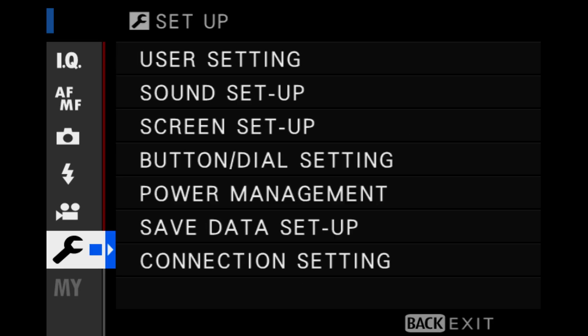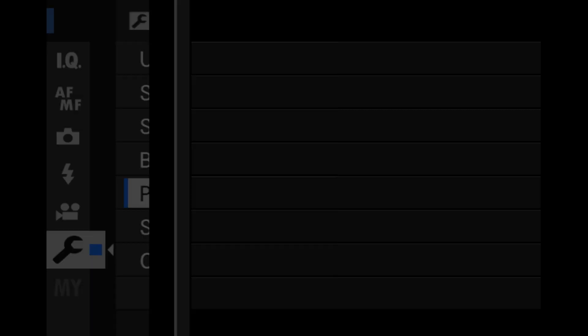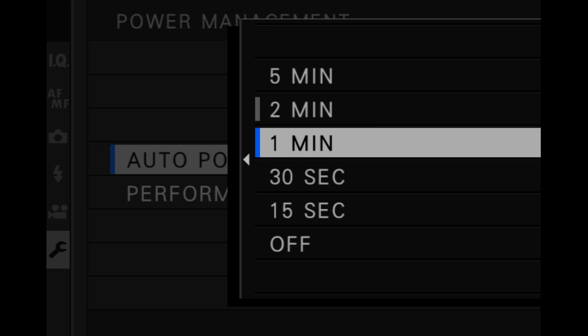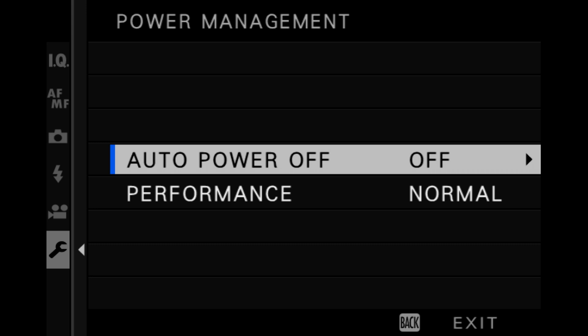Let me show you how to turn off the power management on the Fuji XH1 — it's exactly the same process as on the XT3. In the menu section, go to the wrench icon, click on Power Management, scroll to Auto Power, which is set to two minutes by default. Change that to Off, then go back to the main menu. Now the camera will stay powered on.